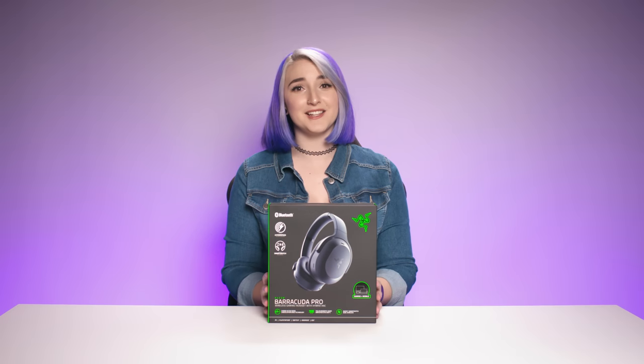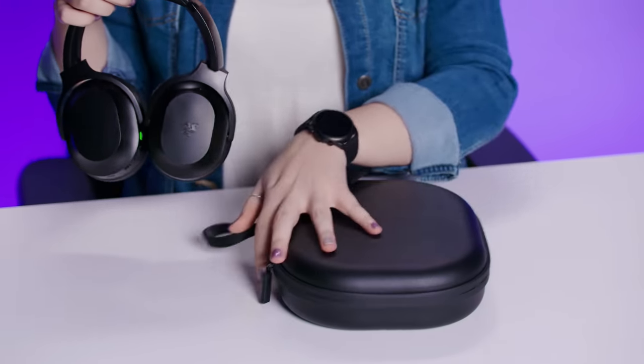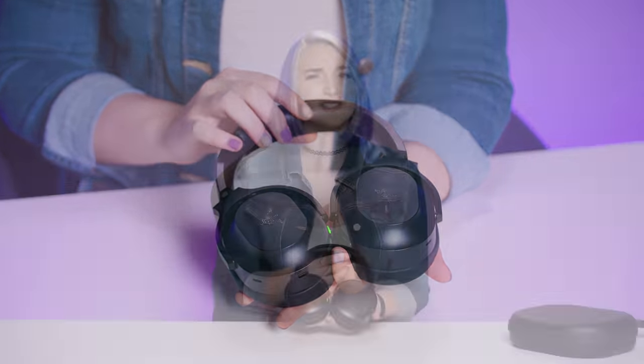But before we do that, let's take this beauty out of the box. Right off the bat, the headset's very clean and minimalist, something you'd have no problem wearing out in public. And because it's so lightweight, it can be worn easily for hours.